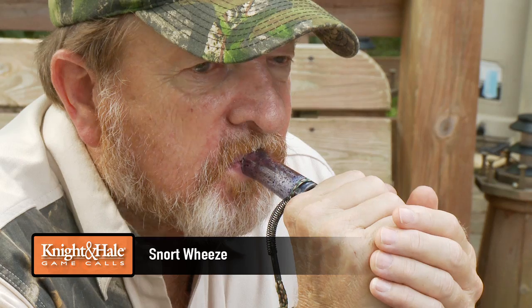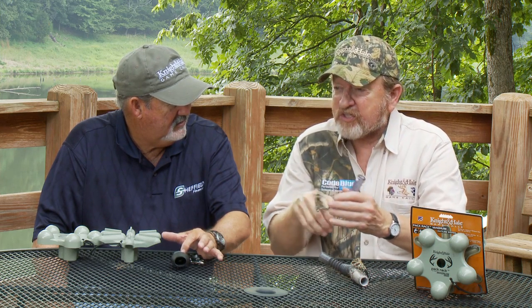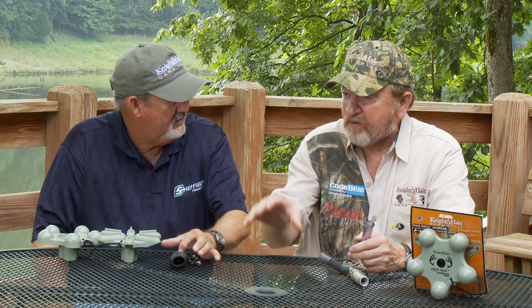The call that we use sparingly, but it has a place, is the Snort Wheeze call. That's a buck snort wheeze — that's the sound an old buck makes when he's tending a doe. It's an aggression sound that tells the rest of the bucks to get away. If another buck comes around, that's what he does.